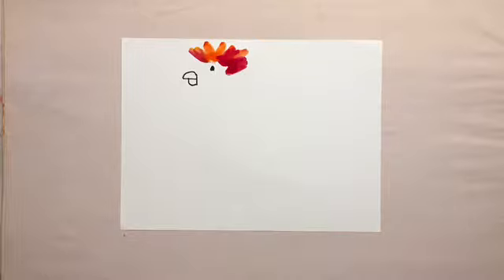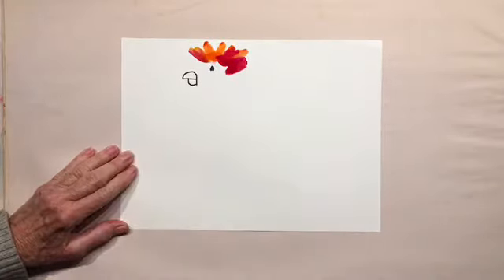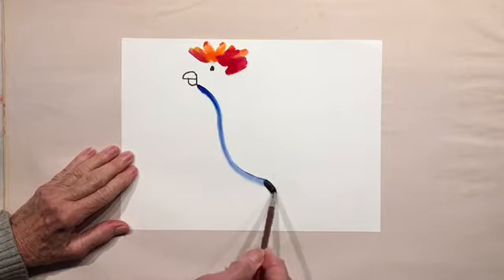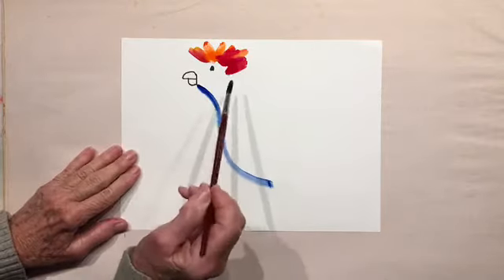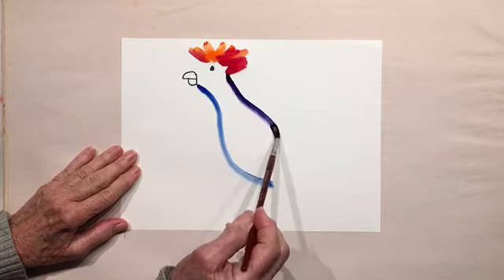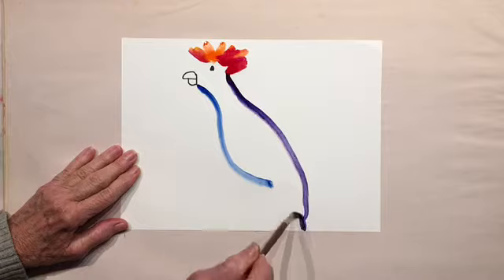Now I'm going to pick a blue color, go below his face near his beak, and start the body. Go in for the neck and then around for the tummy. I'm going to change colors and get a purple, start here. This goes fast — just stop the video — and I'm going to go all the way down to the bottom of the page because those are going to be his tail feathers.